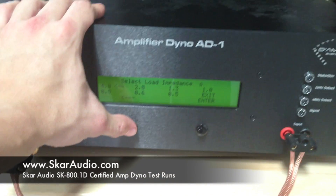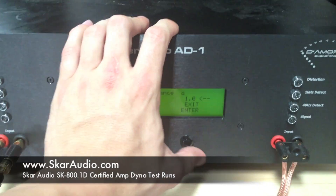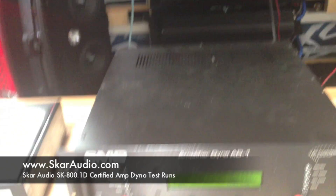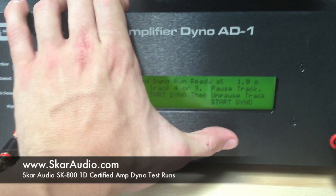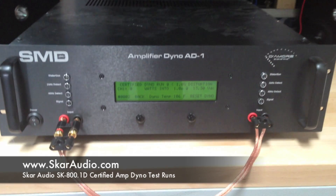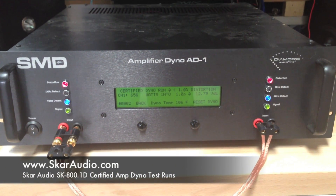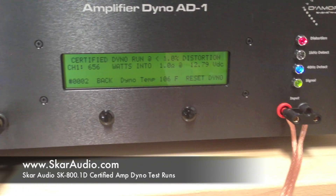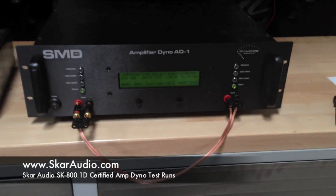We're going through our settings here. Going to certified mode — we're going to run the 1 ohm test first. The 800.1 is hooked up in the back of the SCAR Escalade on the SMD-81. Now that I have 1 ohm selected, we're ready to click start and go ahead and start the track. It looks like we've got 656 watts at 1 ohm at 12.79 volts before it started distorting.